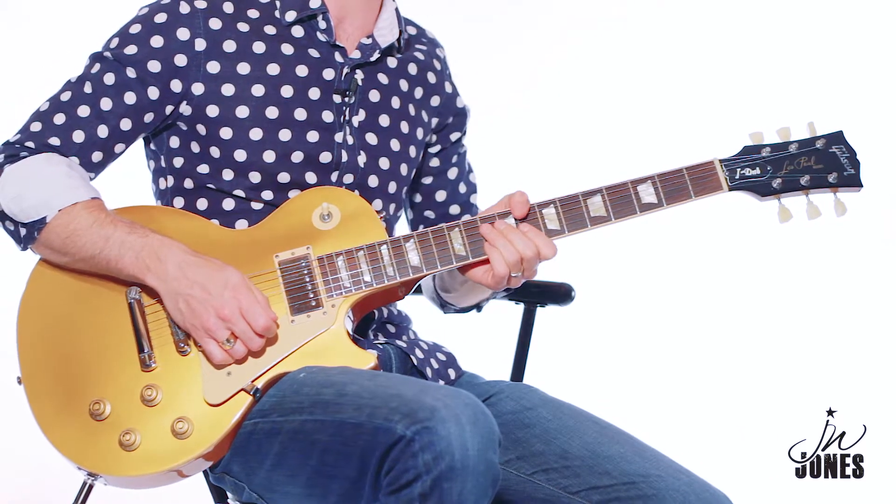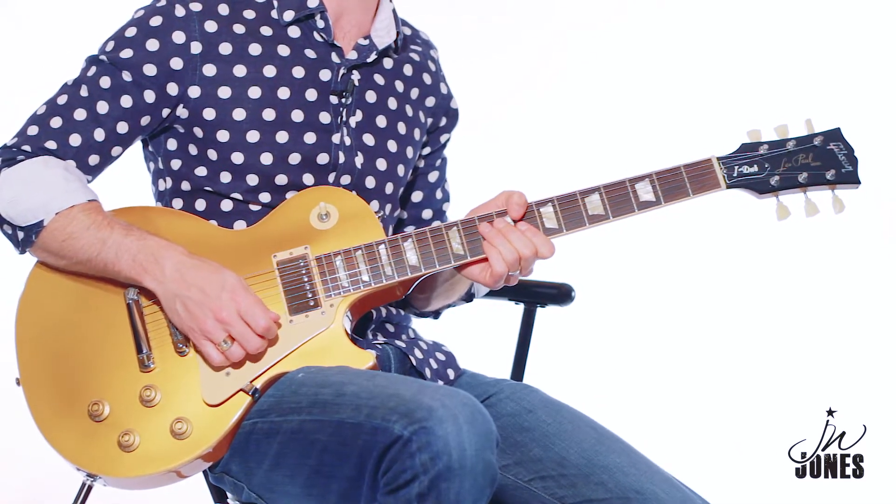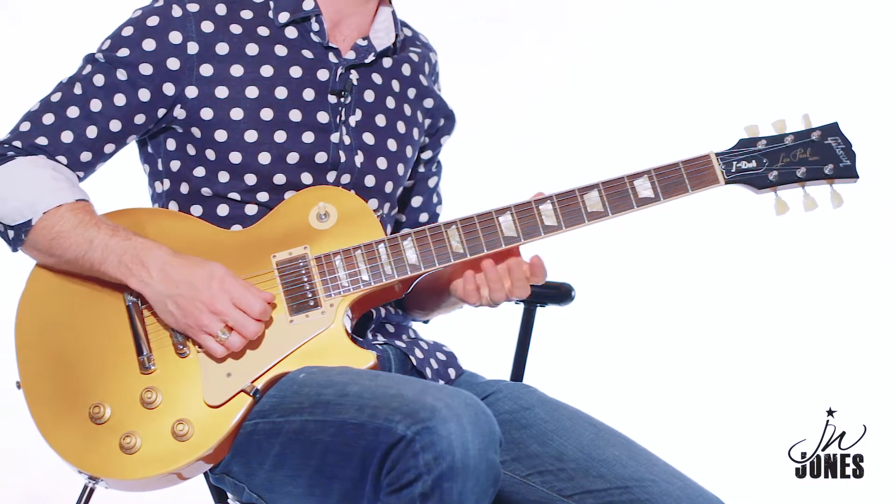Hey this is JW Jones and today I want to talk about some BB King riffs in the main box. We're in the key of C today and here's a great intro riff to a slow blues.